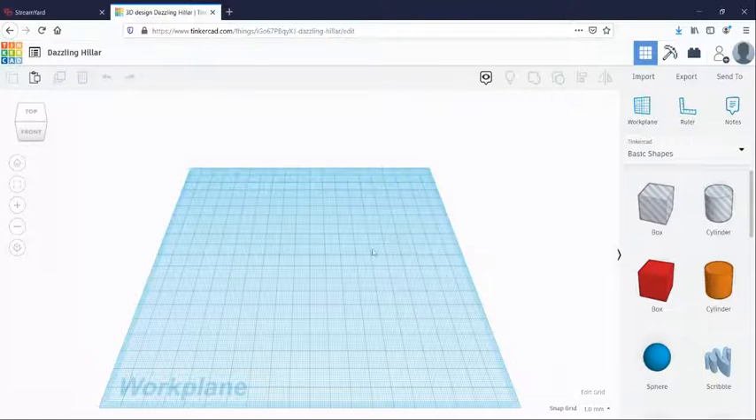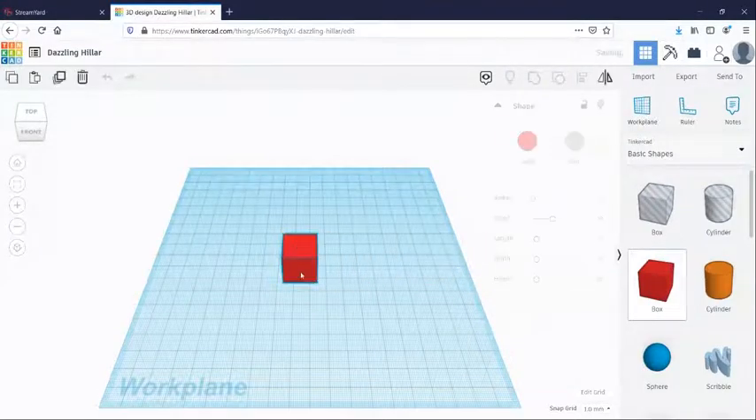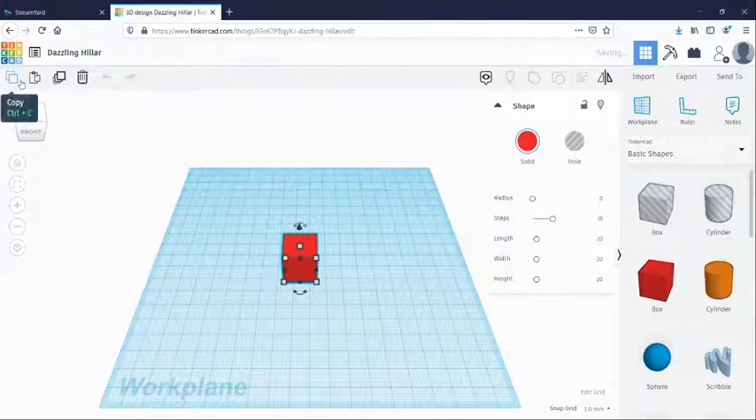To get started, you should be able to see Tinkercad on your screen. We have our blue gridded work plane and nothing on it, which is great — that's a good place to start. The first thing I'm going to do is drag a shape from the right-hand side of the screen where it says Tinkercad Basic Shapes. You see a red box shape or cube — I'm going to drag that to my work plane.